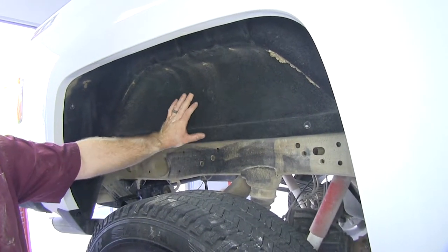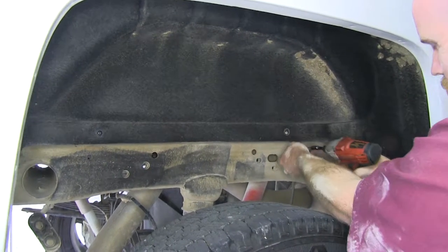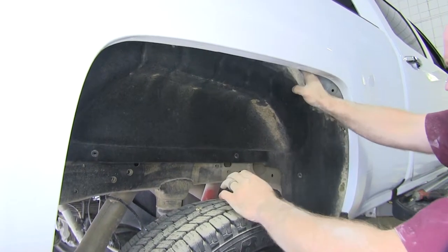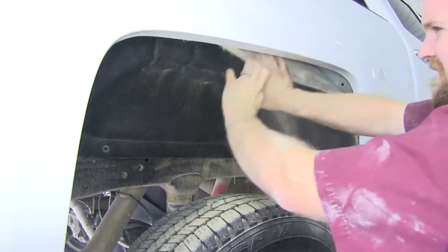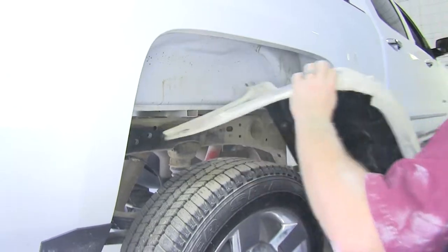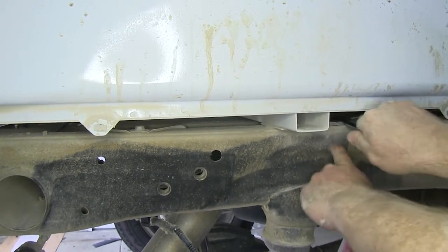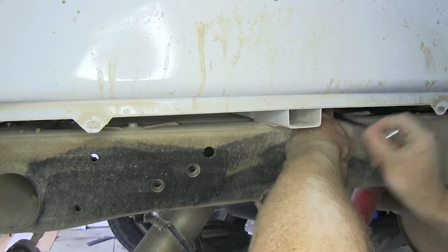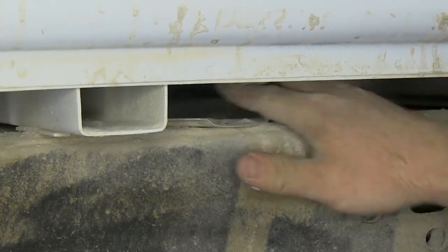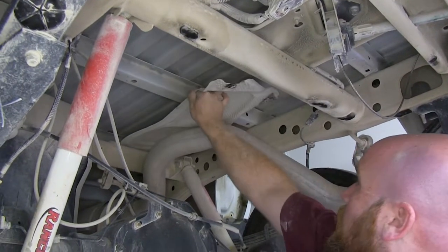Now we'll remove the inner fender liner. There are going to be multiple screws that use a T15 Torx bit to remove them, and they're going to be all throughout. Once you've got this fender liner removed, go to the other side and do the same thing. Now we can remove the two bolts that hold the heat shield in place on top of the frame rail, and then take the heat shield out.